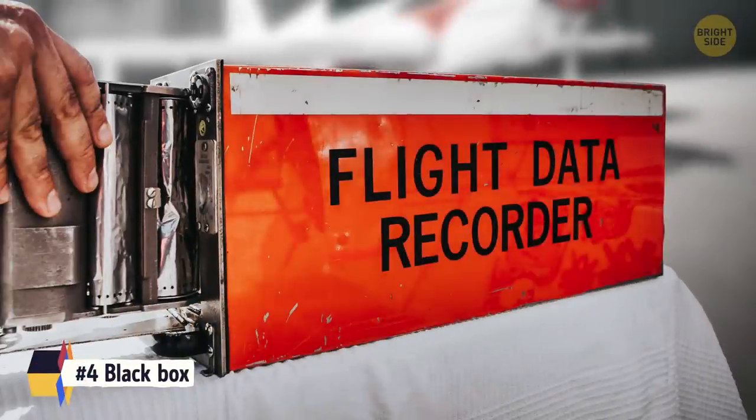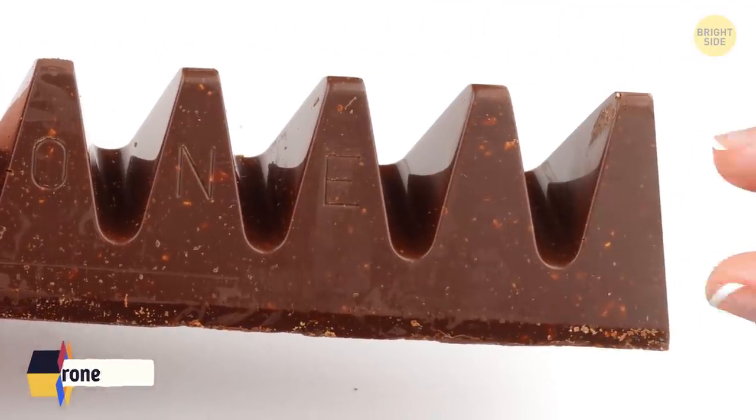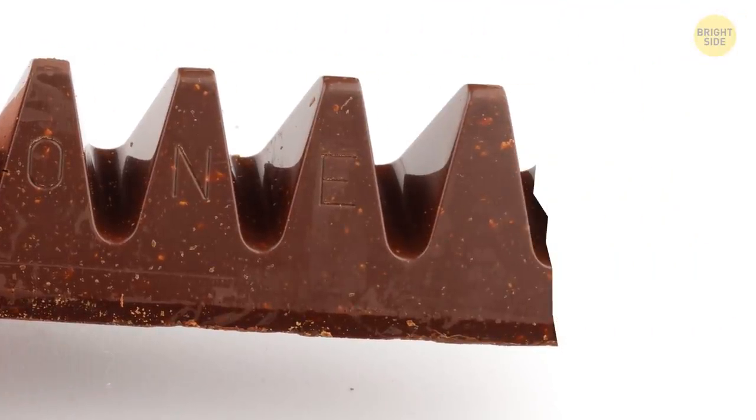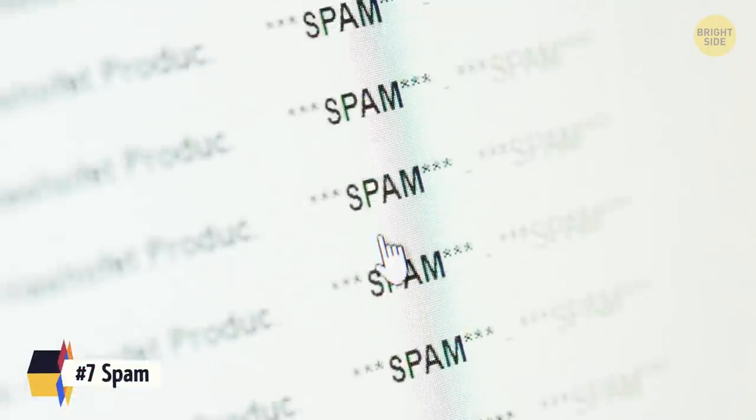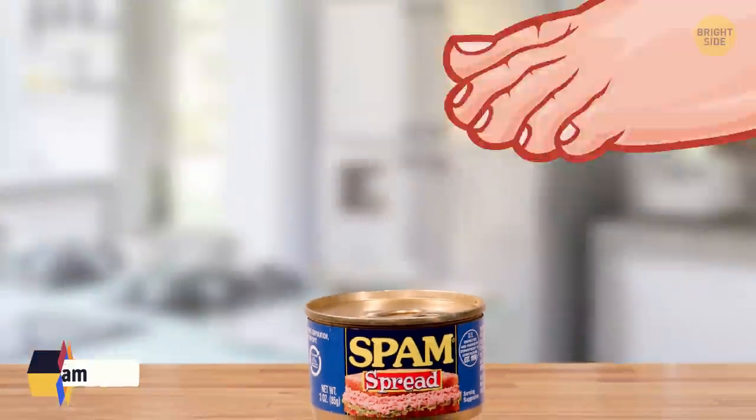Black boxes on planes are actually bright orange. Toblerones are triangle-shaped that way to be pushed forward to break off a piece, not downwards. Play-Doh was designed as a way to clean wallpaper. Spam mail was named after the strange canned meat and a Monty Python skit.